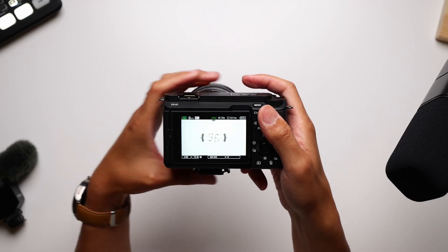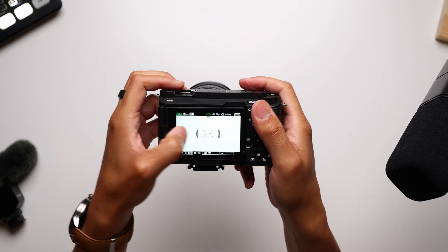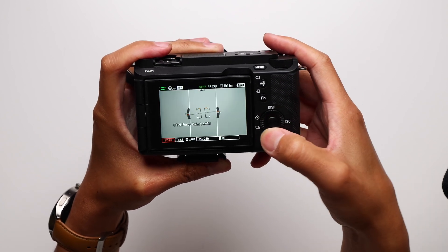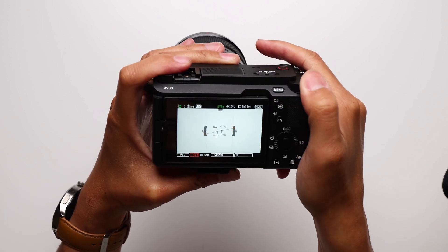All of the controls are either relegated to just what can fit on the actual camera itself or to all of these touchscreen controls. That just means there's a bit more fiddling that is required when changing settings like the shutter speed or the ISO, and you're pretty much always trying to use this particular wheel or the one dial that's up here for aperture.